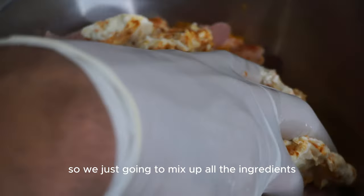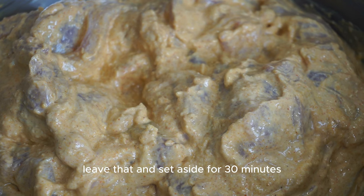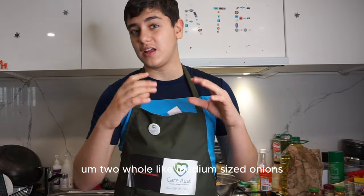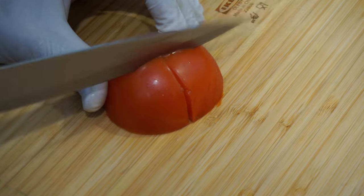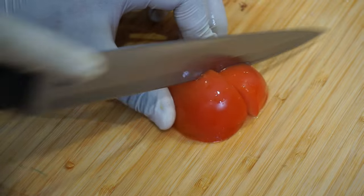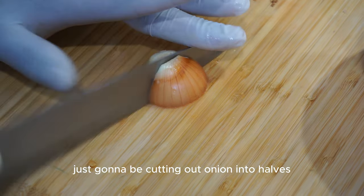Mix up all the ingredients with your hands, then set aside for 30 minutes. While the chicken has been marinating, we're now going to chop the vegetables. You need about two and a half tomatoes and two whole medium-sized onions. Cut the tomatoes into quarters and slice the onions into halves.